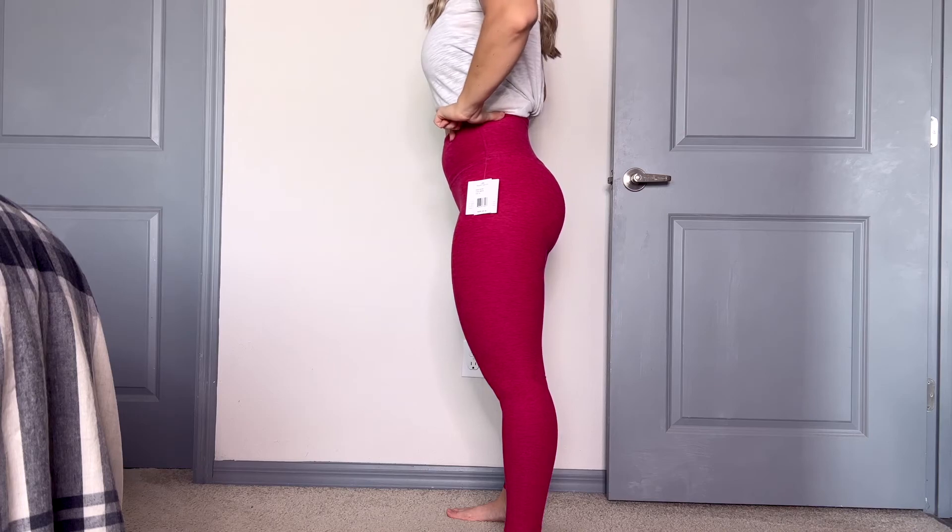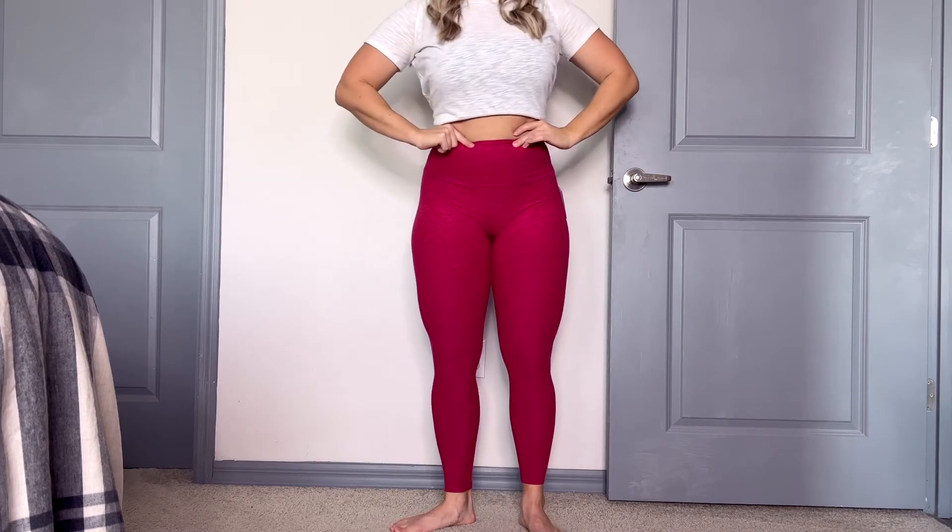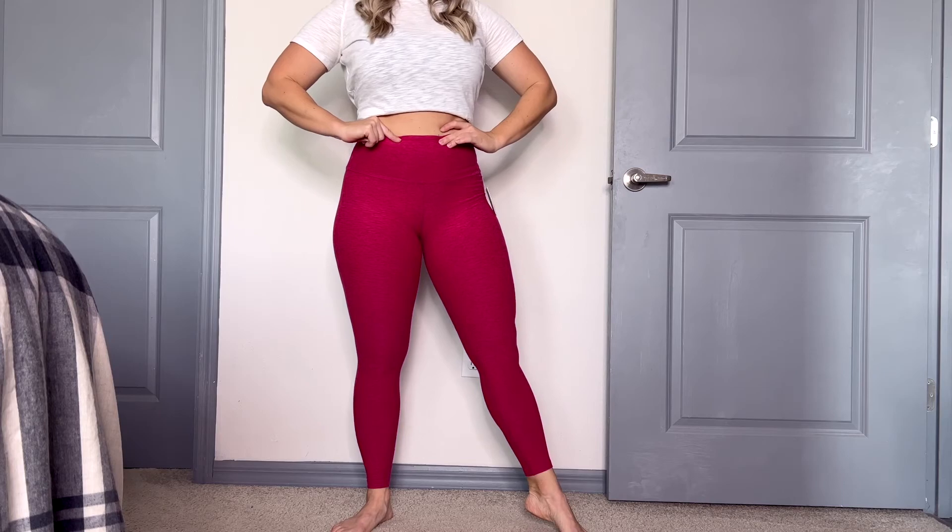Overall I think these are a nice quality legging. I didn't have any issues with the sheerness of them. They were super comfortable, not scratchy, and they fit really well. So if you'd like to check these out, I'll link them up below for you, and until next time, talk to you guys later.